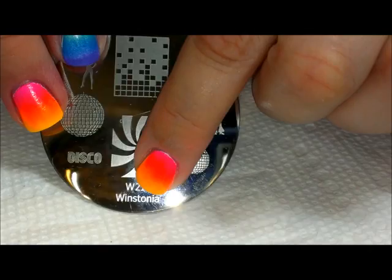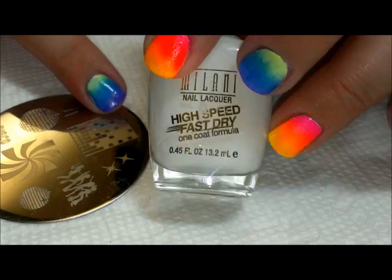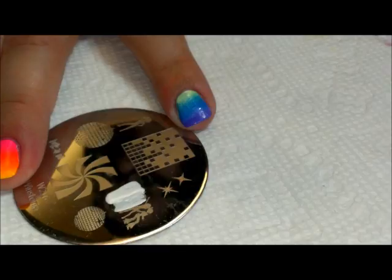Now what we're going to do is stamp over those gradients, starting with this plate from Winstonia, plate 216. I'm going to start with these little people disco dancing, and I'll stamp them in white using that same white polish I have on my nails.